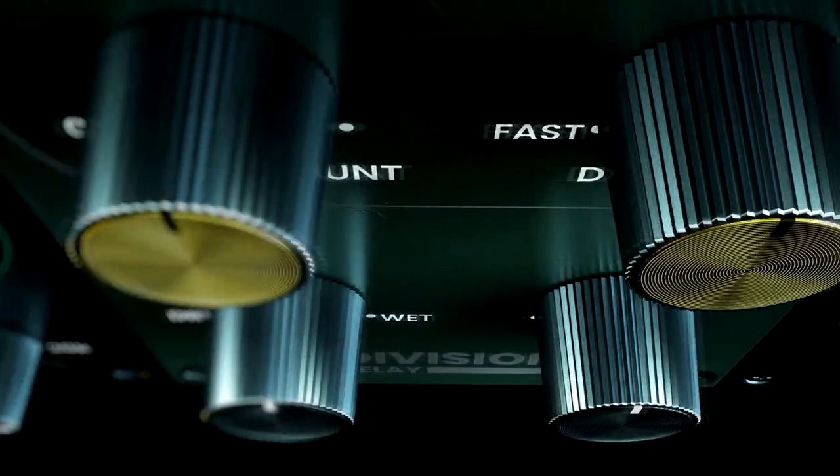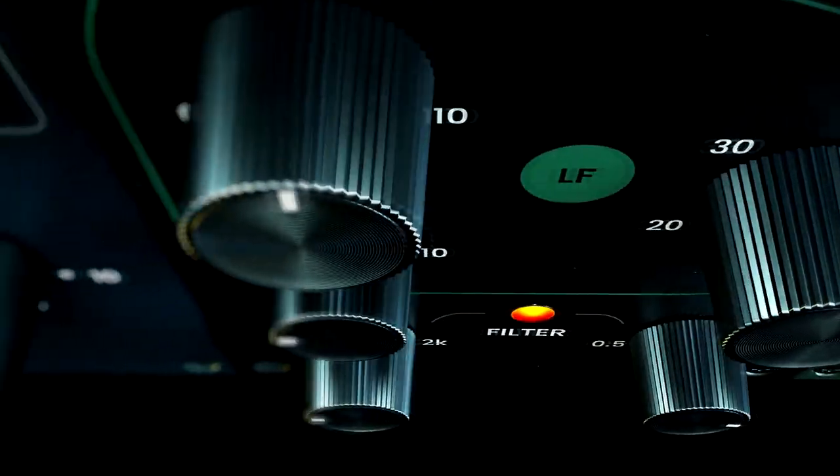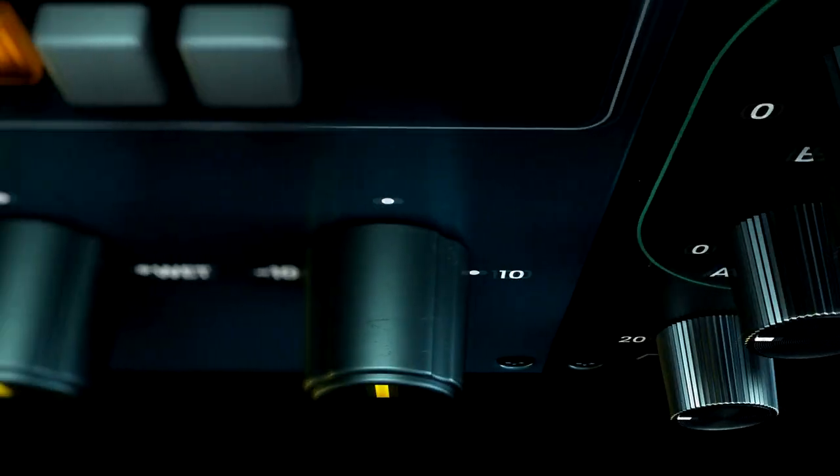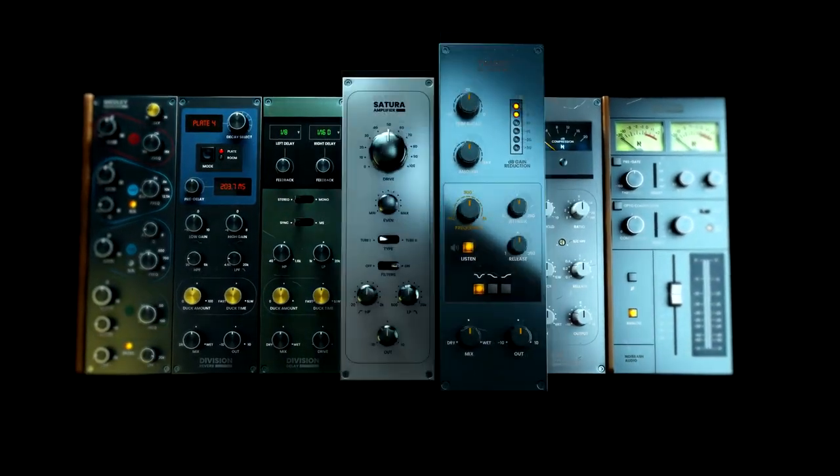You also get an optical or opto compressor/limiter. You get a saturator — a tube saturation module with two different preamps — and you can also adjust the even harmonics. You get a channel strip compressor based off of the SSL 4000G channel compressor. So if you want punchy kick drums and snare drums, this is where it's at. Vocals, not so bad either.